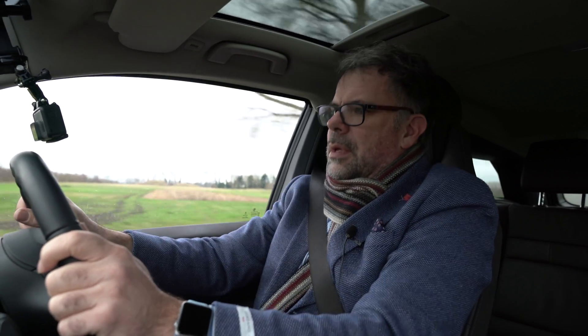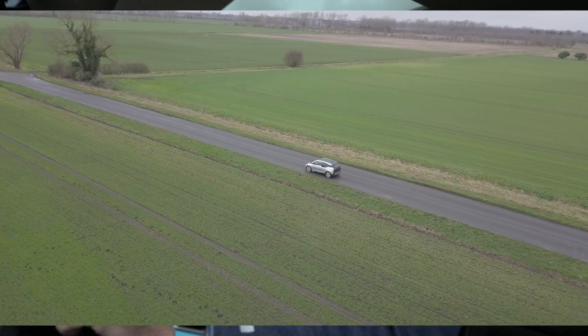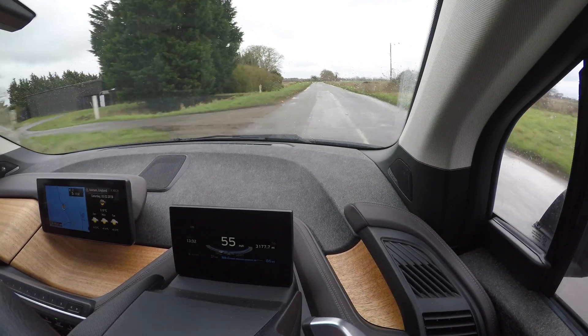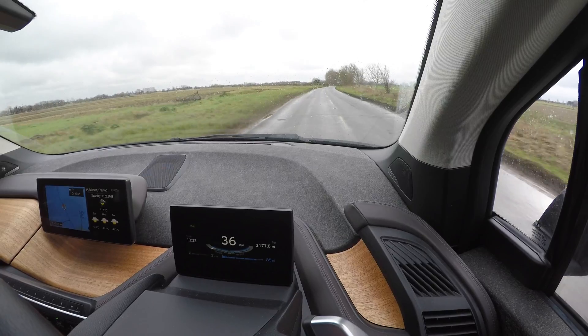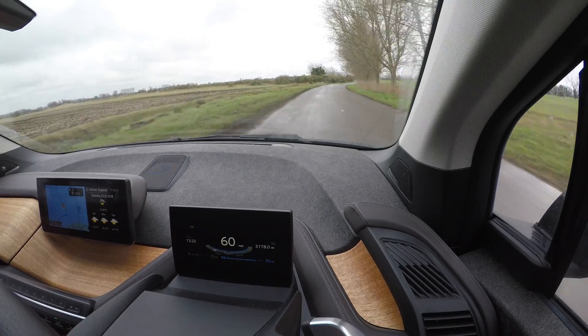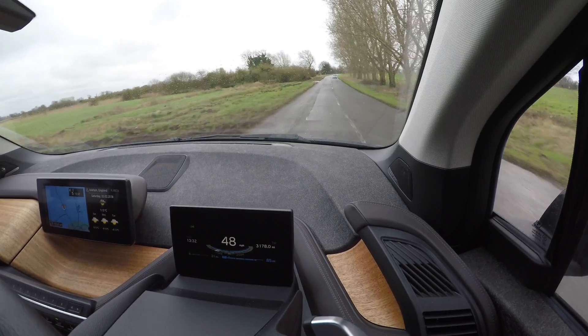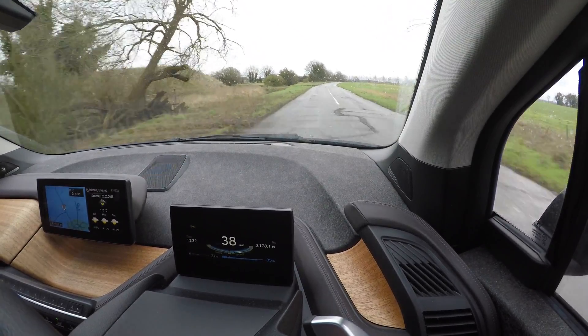We're on a bumpy piece now and I'm going to lift off over some bumps. Before, on the smooth road, the indicator went all the way to the left when I lifted off. On these bumps, let's see what happens — I'm lifting off fully but it's not going all the way to the left. Some nasty bumps coming up — lifting off here, and look, the regen is backing off quite a bit. It's still regenerating, but nowhere near as much as on the smooth road.